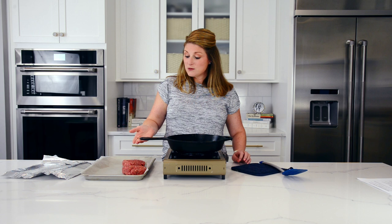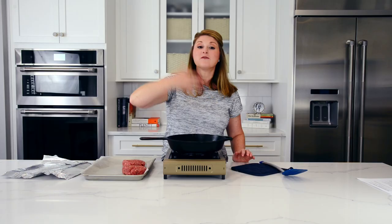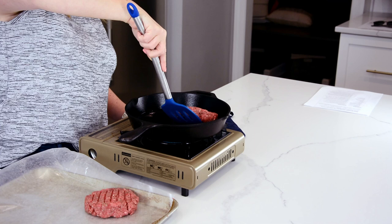We've done all this work to make these great burger patties — it was actually pretty easy — but you don't want to ruin them now. This pan is nice and hot; I can feel it hitting my face. So we are going to go ahead and plop our burgers in. Hear that sizzle? That's exactly what we were going for.